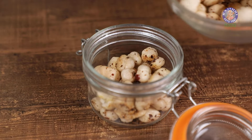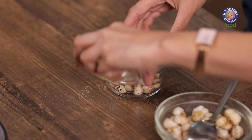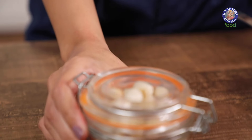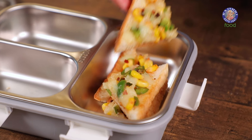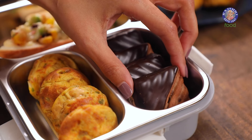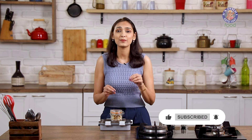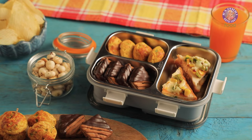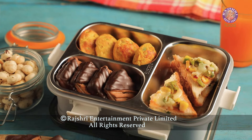The makhana is now cold, so I'm going to add it to an airtight container. All our little snacks are ready to go in the snack box — let me start by packing our toast. My snack box is ready to go and I'm off to my road trip, but you can also make these individual snacks for breakfast or as an evening snack. Give these recipes a try and let me know how they turn out. This is Chef Bhumika signing off from Rajshri Food.